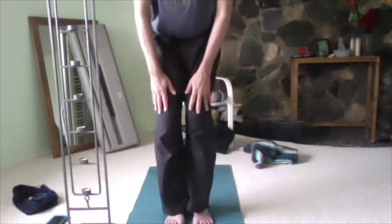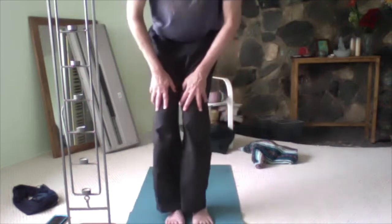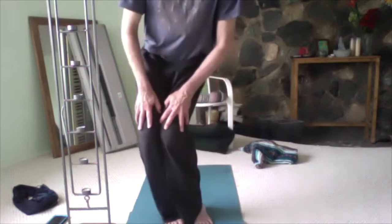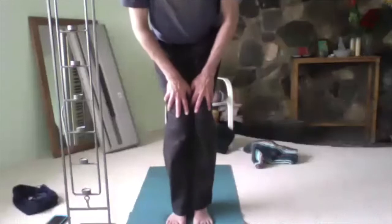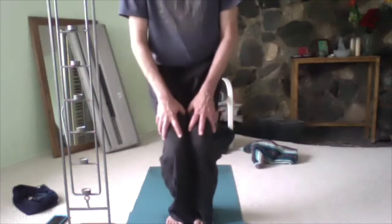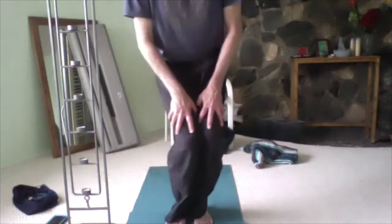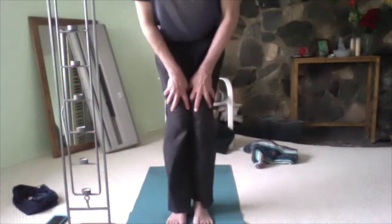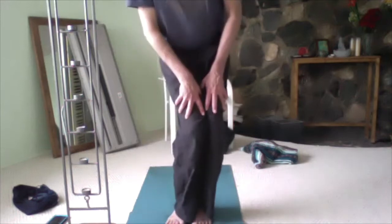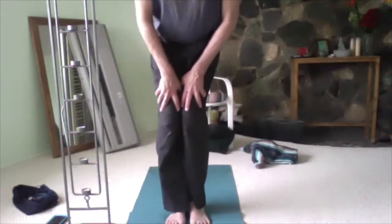We're going to do knee circles — you might want to place your hands just above the knees. Inhaling, about two circles, then the other direction. The hara is also the center of gravity for that whole lower abdominal area. The hara itself is the center of the body, a couple of inches below the navel — the center of that whole region. When we're moving, you can feel it because it's also our center of gravity.